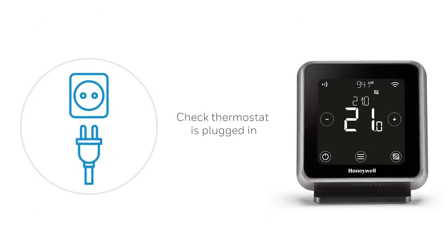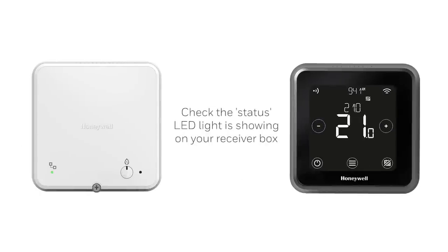For the wireless T6R smart thermostat, ensure that the device is securely plugged in at the socket. For the wall-mounted T6 smart thermostat, check that the LED status light is showing on the receiver box.